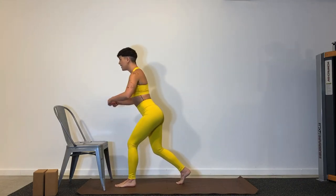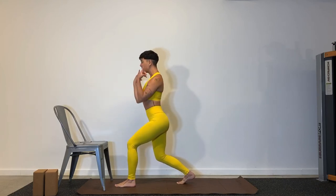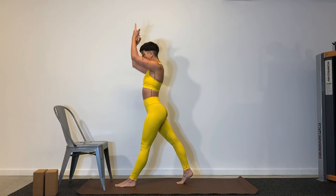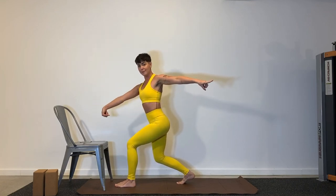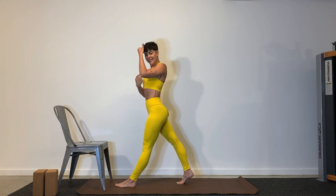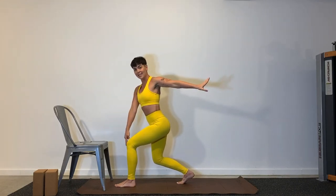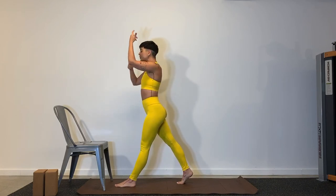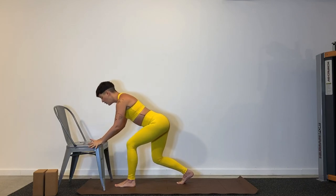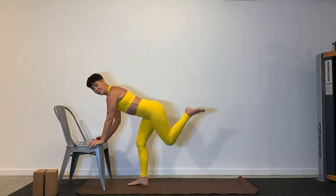From here, we start to take our little twist to the side and then press ourselves straight up. Twist side, knee and ankle aligned, this leg pushes backwards to stand. Here's the bend, I'm aligned, this knee goes backwards, I press myself up. And then for those of you on the chair, hands go back down, right foot comes forward, left leg is going to lift up.